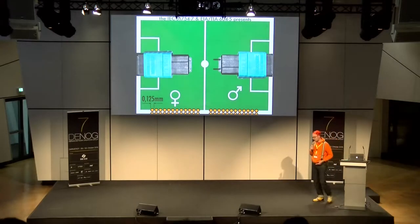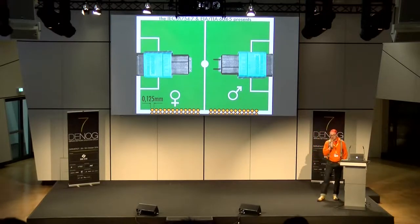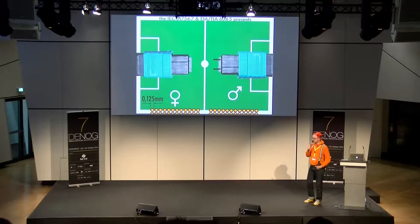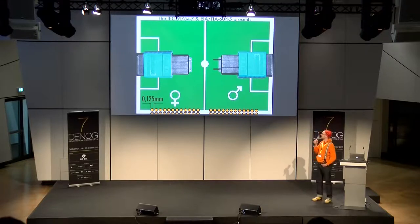Der dritte Kandidat, bei dem es auch in Details geht, ist der MPO. MPO steht für Multi-Fiber Push-On — und ist eigentlich eine super alte Technologie, erfunden in den 1990ern, als 10 Megabit noch toll war. Das Besondere: Ich habe einen keramischen Block, durch den die Bare-Fiber mit 0,125 Millimeter Durchmesser geht. In einem Block habe ich bis zu 12 Fasern in einer Reihe, und von diesen Reihen bis zu 6 Stück — das heißt, in einem Stecker habe ich bis zu 72 Fasern. Das ist eine ziemlich hohe Faserdichte.